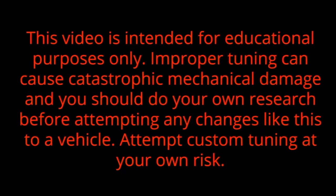Disclaimer: This video is intended for educational purposes only. Improper tuning can cause catastrophic mechanical damage and you should do your own research before attempting any changes like this to a vehicle. Attempt custom tuning at your own risk.